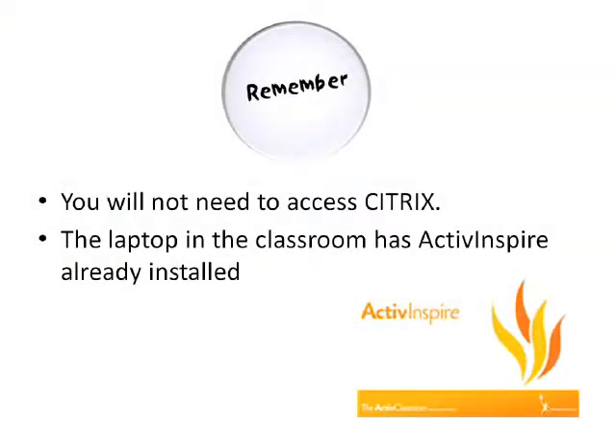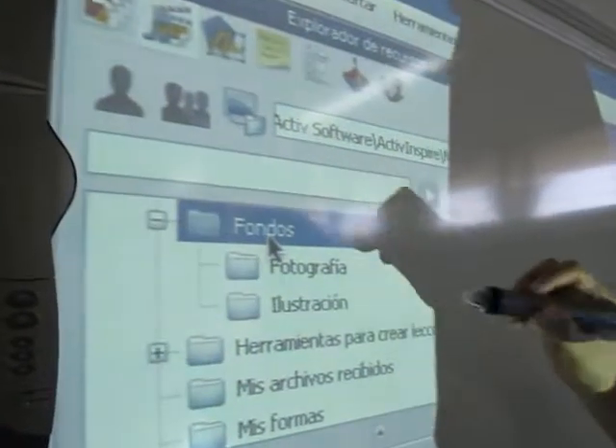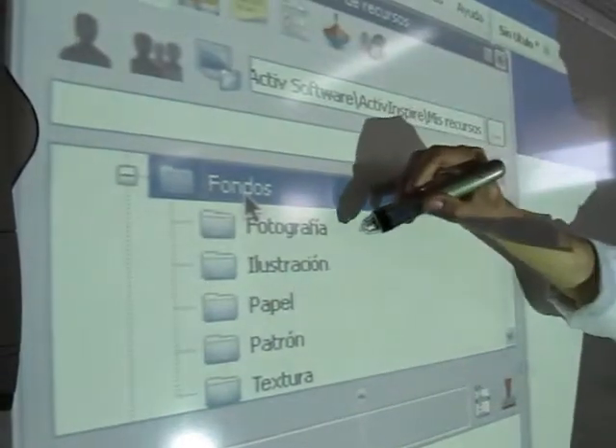Remember, you will not need to access Citrix. The laptop in the classroom has Active Inspire already installed with the shared library for images, shared flip charts and audio tracks.